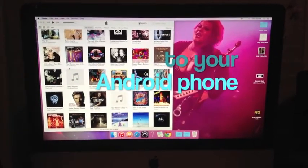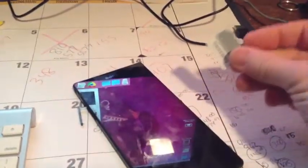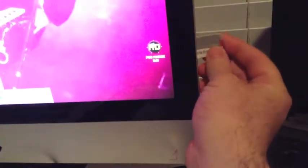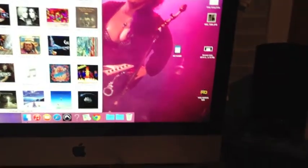This is a quick video showing you how to get your music from iTunes to your Android phone. What I did was I went to Best Buy, bought this memory card, put that right into the computer, wait for it to pop up — there she is.